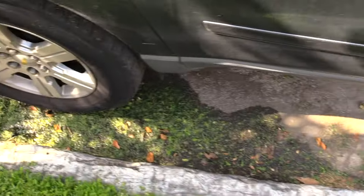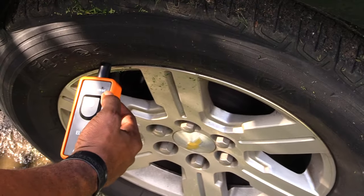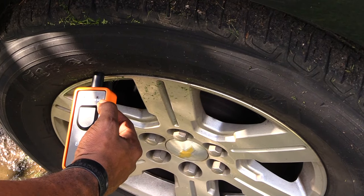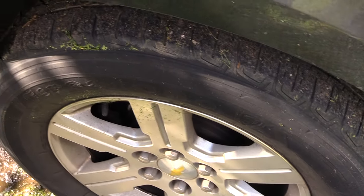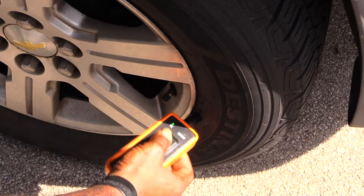Come around to your passenger side rear tire — same thing, hold the tool up against the tire until you hear a honk. Then go to your driver's side rear tire and hold it up against that one until you hear a honk.